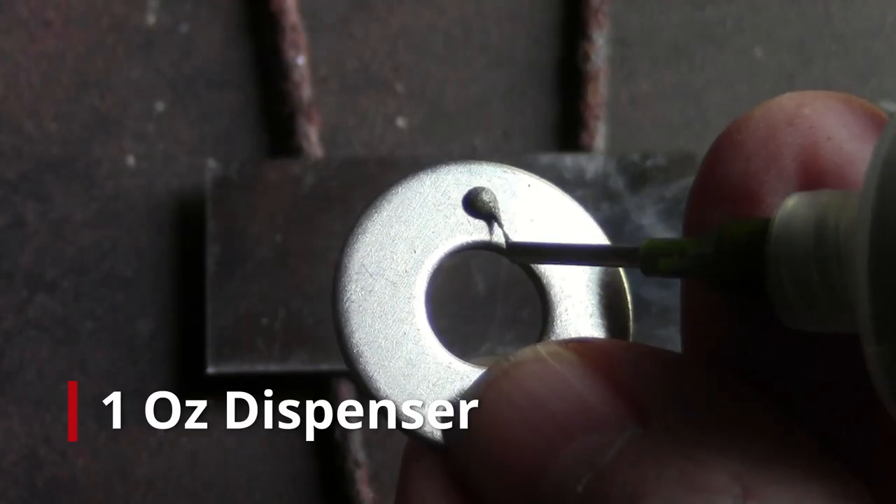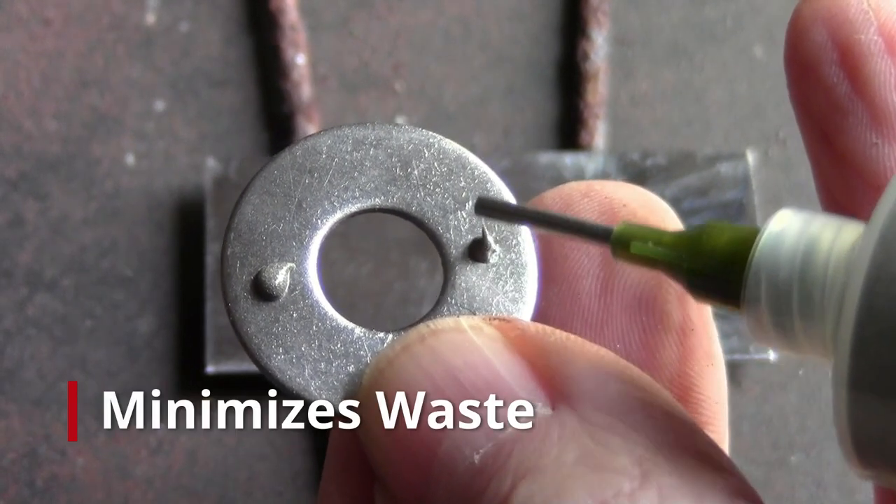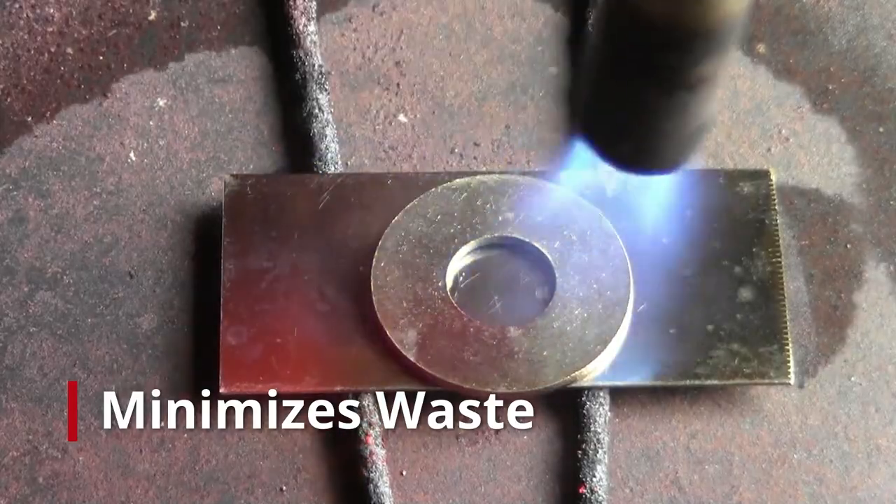The large one-ounce dispenser allows for low-pressure application. The syringe dispenser eliminates waste — as little as a pinhead dot can be dispensed.